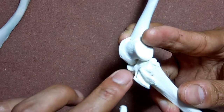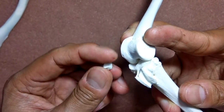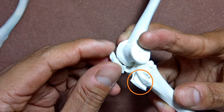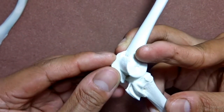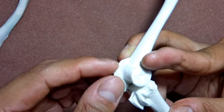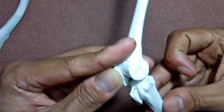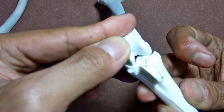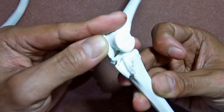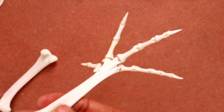The tibia bends forward at an angle on the tarsometatarsus, and also see to it that this area on the tarsometatarsus and this area on the hypotarsal sesamoid fall onto each other. Also notice the hypotarsal ridge on the tarsometatarsus is behind and not in front. Once you've glued them in place, glue the tarsometatarsus with the tibia.